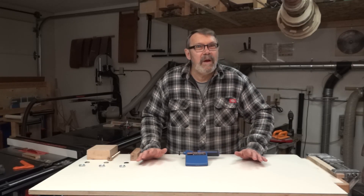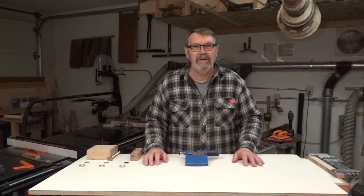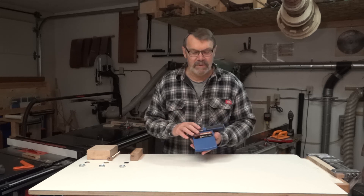Hi there. This is another episode of my favorite tools or jigs — something that helps me out in the shop, something I use a lot. In this case, it's another Rockler product. I am not associated with Rockler; I just like some of their tools.